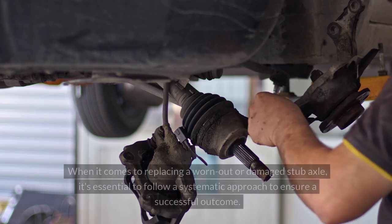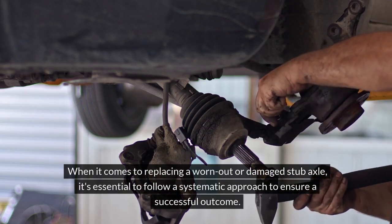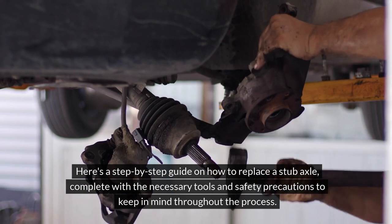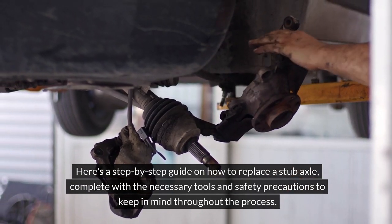When it comes to replacing a worn-out or damaged stub axle, it's essential to follow a systematic approach to ensure a successful outcome. Here's a step-by-step guide on how to replace a stub axle, complete with the necessary tools and safety precautions to keep in mind throughout the process.